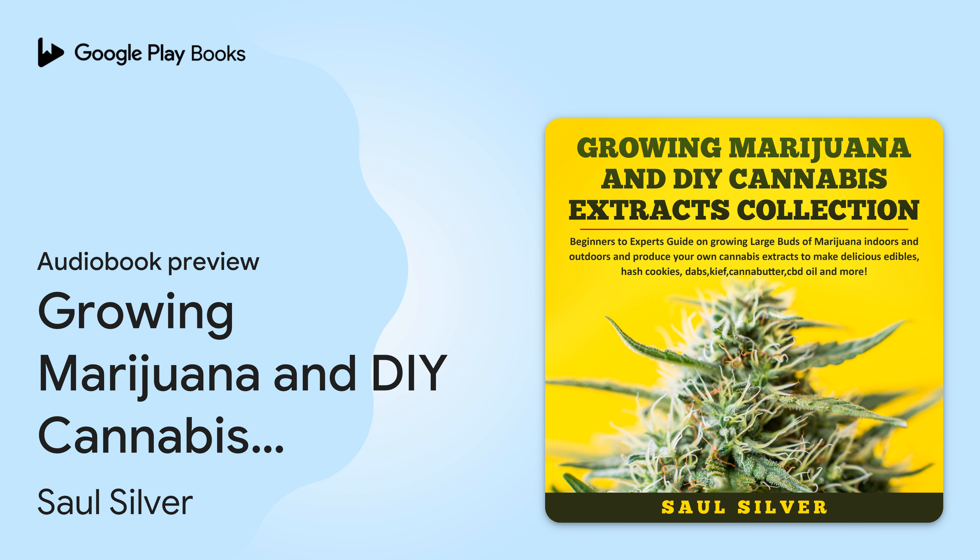Growing Marijuana: Beginners to Experts' Ultimate Easiest Guide for Growing Large Buds of Marijuana Plants. The Grow Bible to Get Big Yields in Small Places Indoors and Outdoors. Written by Saul Silver. Narrated by Jim D. Johnston.